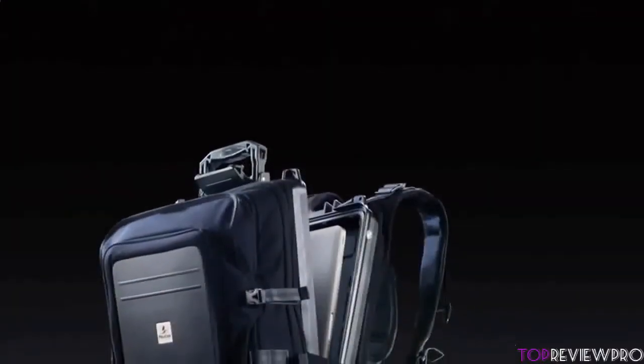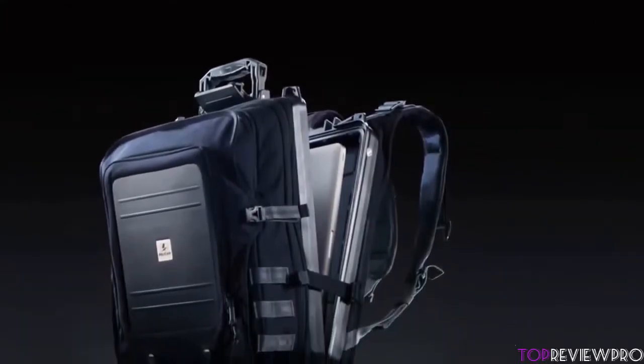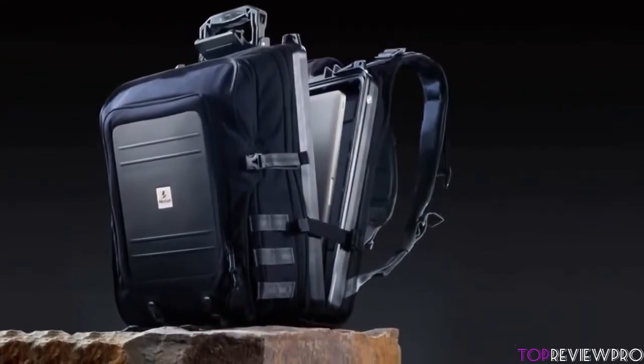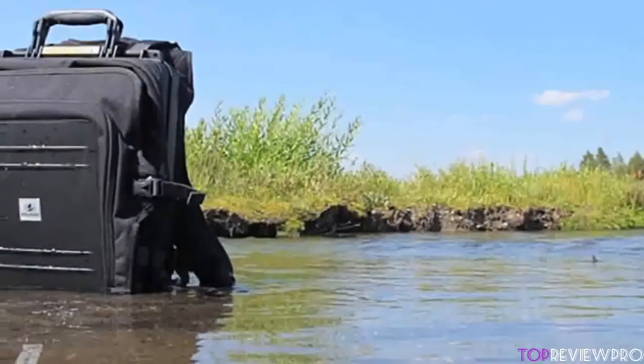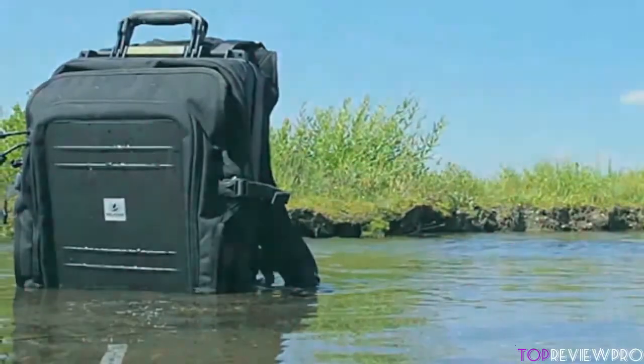Besides those two compartments, there are multiple other compartments for storing cables, chargers, or other similar products, and a concealed water bottle pocket, so you're ready to go everywhere with everything available. There is also a rear-zipped compartment providing extra storage capability, and because the zippers are really easy to use, this backpack can be opened with ease.